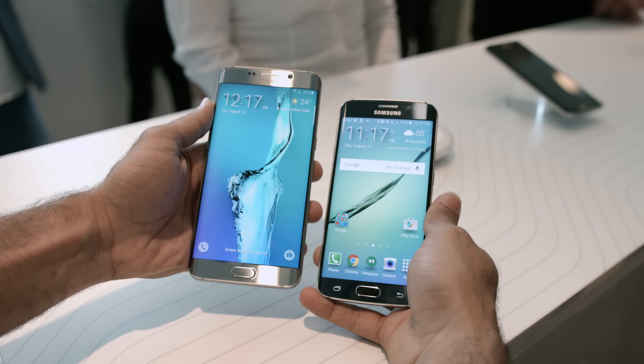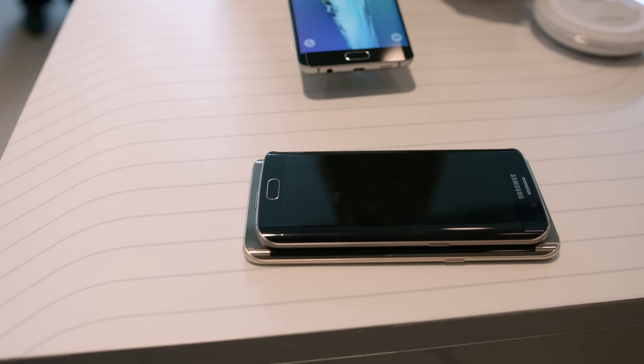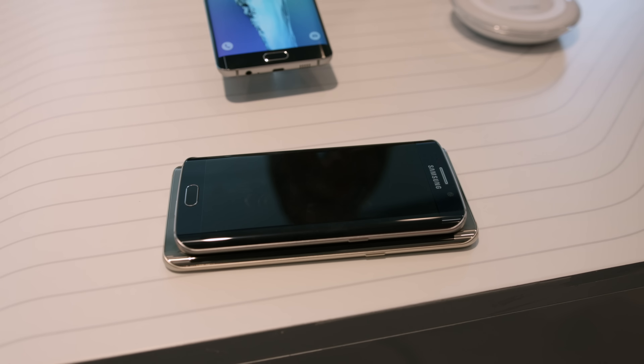The battery size has increased to 3,000 milliamp-hours, over 2,600 milliamp-hours on the S6 Edge, but I still don't think it's enough to power this thing all day — though we'll have to wait and see when we get our unit in for review.